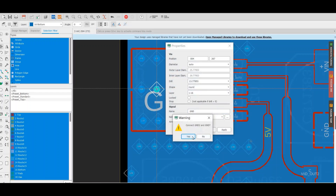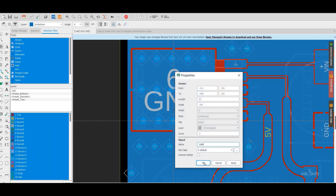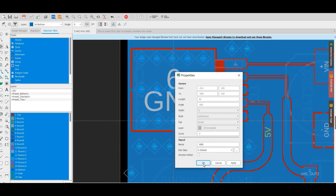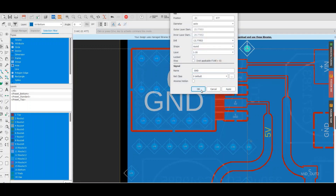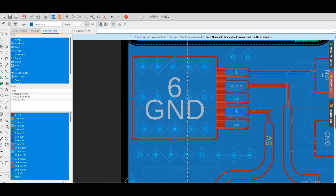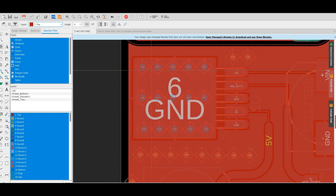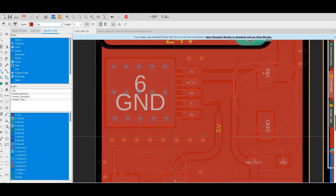Make sure all these ground vias carry the same signal, otherwise they will not be properly connected. When you copy-paste them, the software may generate ground 1, ground 2, etc., so make sure they are all grounded correctly. Now they are all grounded. With about 20 to 25 vias around the package, I can guarantee that the heat will be distributed not only at the bottom layer but also at the top layer, since the top copper area is large.